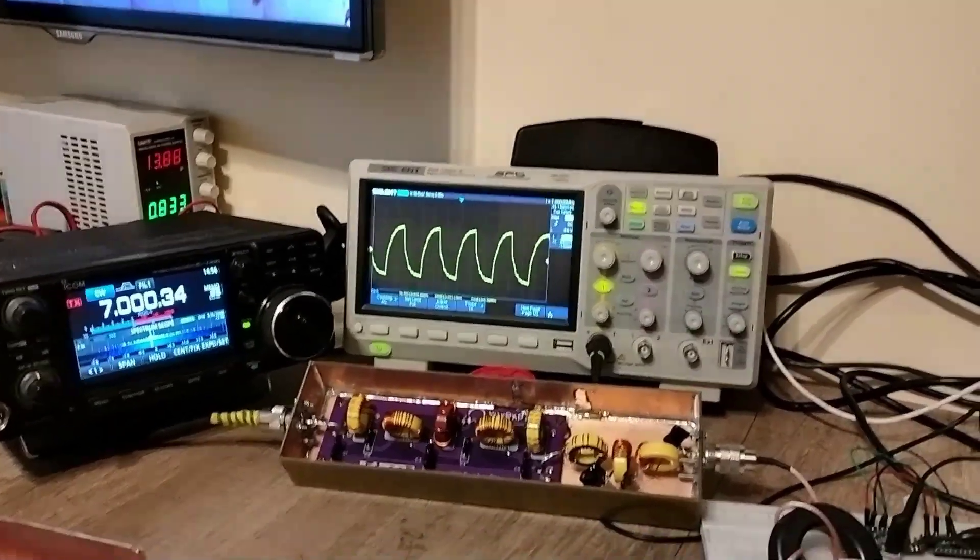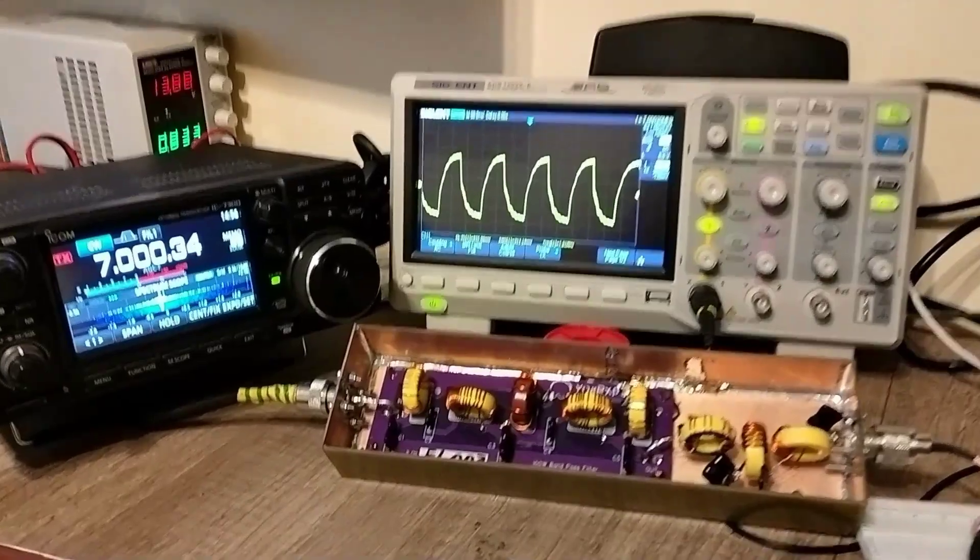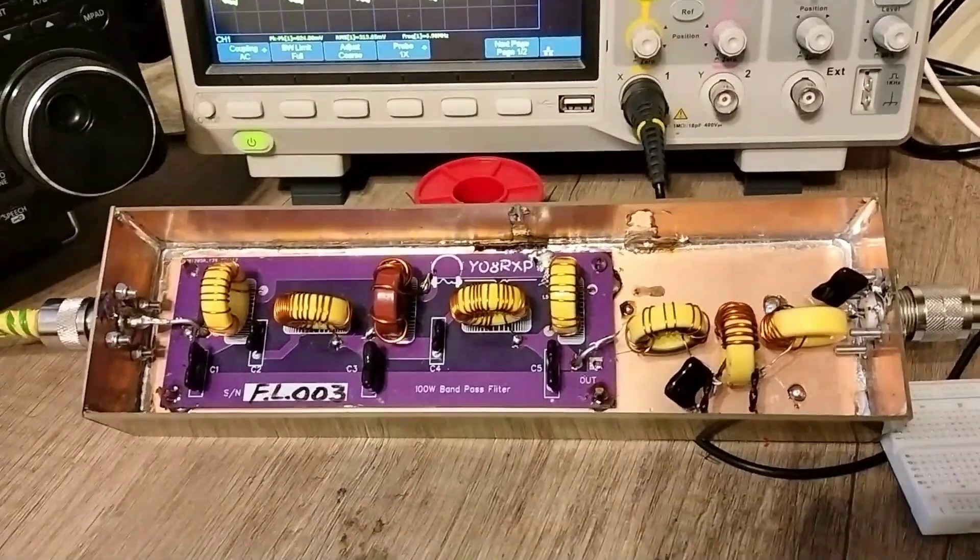Hi! In today's episode, I will show you how a good band pass filter is effective or not in SO2R operations.